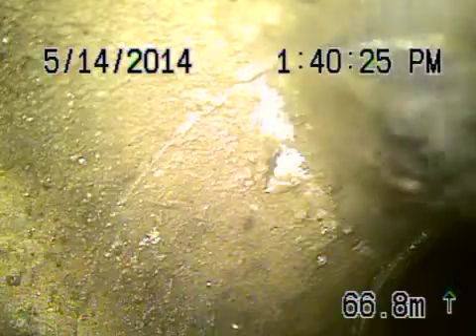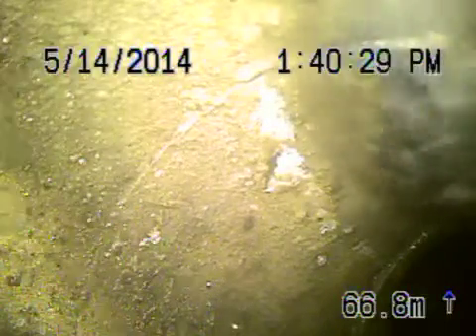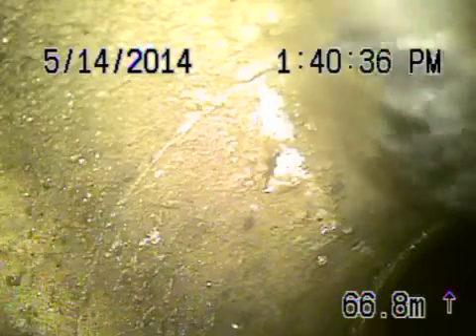We're at 32633 Bowman Knoll Drive in the city of Westlake Village. We're running from a three inch clean out on the side of the house, all the way to the city sewer — approximately over 200 feet out — and we're out in the middle of the street.